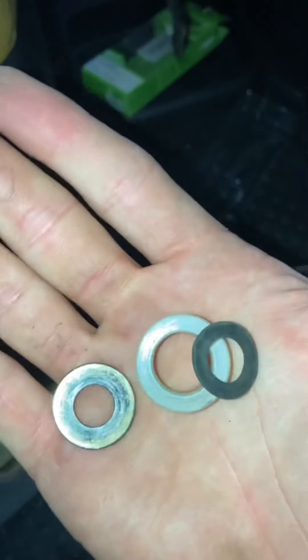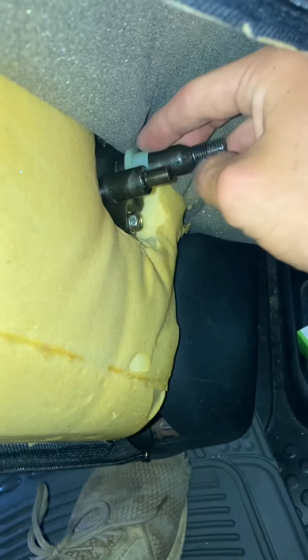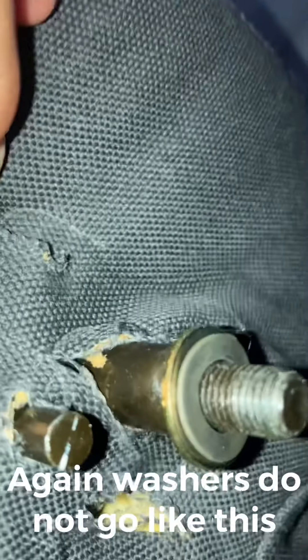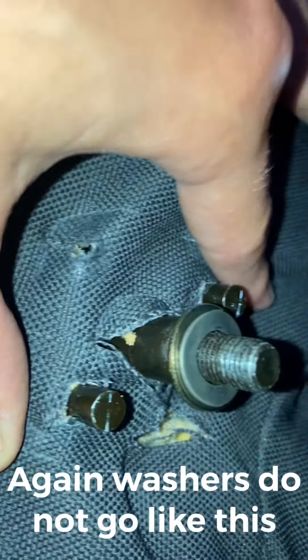Here are the washers that fell off during the video. This white one goes on first like that. Unfortunately, where these holes were from the previous armrest don't line up with these pegs, so I'm going to have to cut holes right here. I just cut those holes so those pegs could stick out now — that'll do.